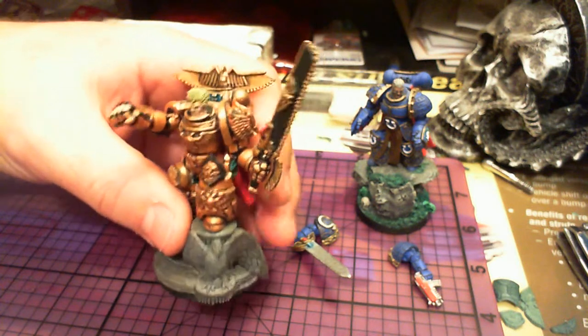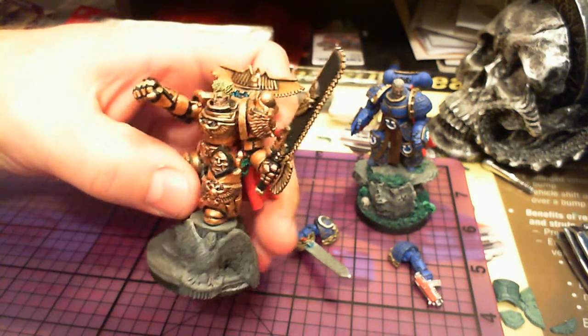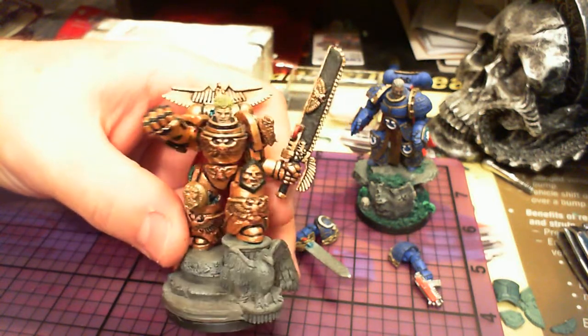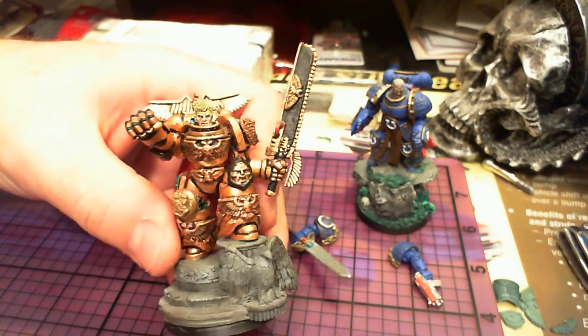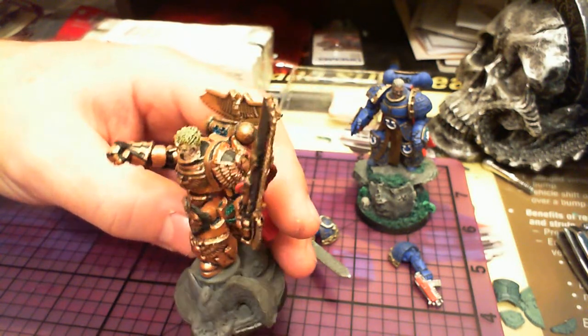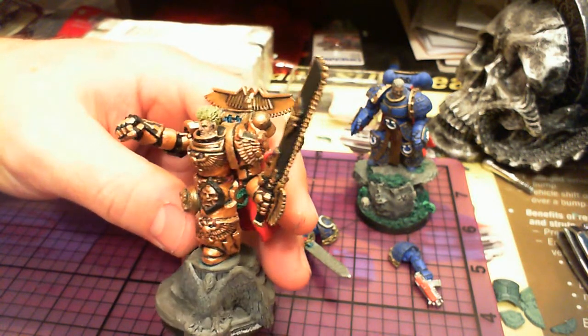This one's got a lot more customization, a lot of bits — making some green stuff on the legs. I'm kind of torn whether to tear him down and redo some stuff on him, because I did this so long ago.